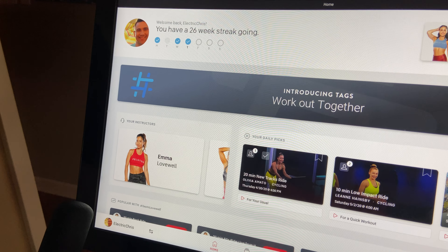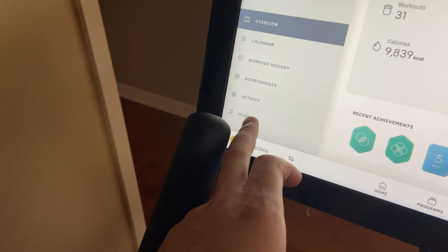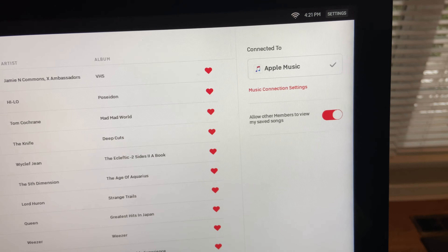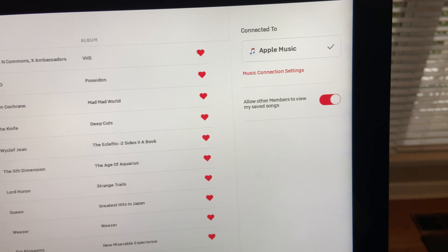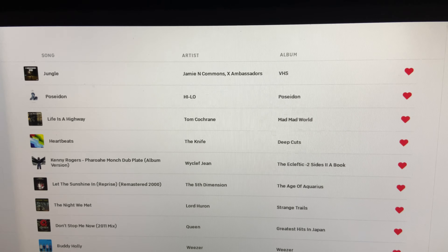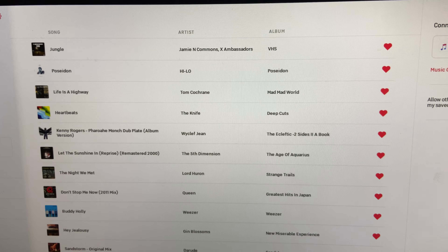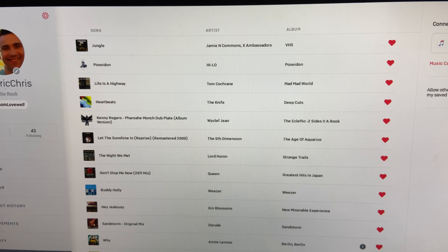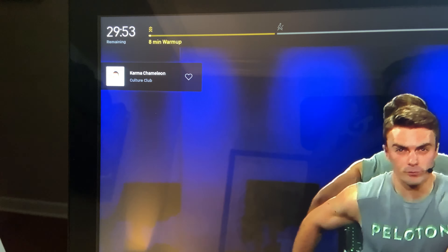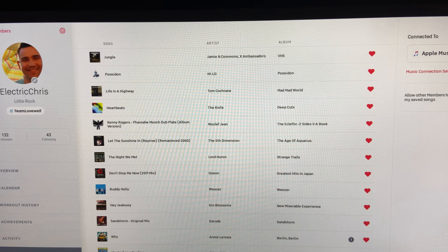Connecting your Apple Music and Spotify is super easy. You're going to go down to your name — I'm Electric Chris, feel free to follow me — then go to Music. You'll see I'm already connected, but you'll be able to click on Apple Music or Spotify, put in your login information, and then you'll be able to get that music saved to a playlist as you ride. You can see here all of the music that I've hearted throughout a ride — it shows up on the left of the screen and you just tap it. The little card will come over from the side of the screen and let you know what it is, and it will add it to a Peloton playlist on your phone.